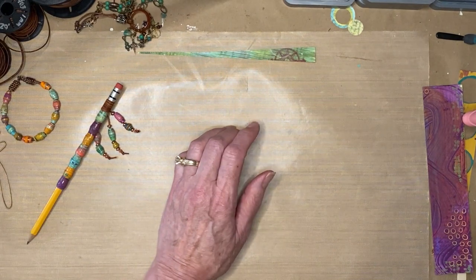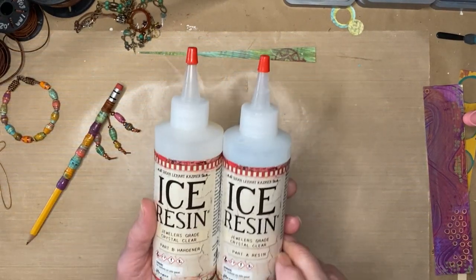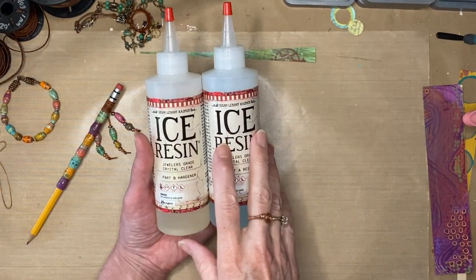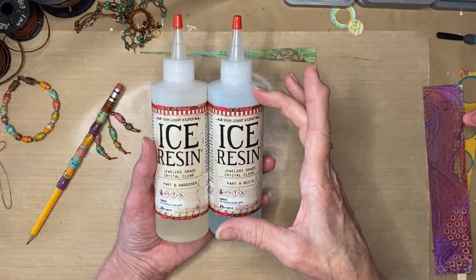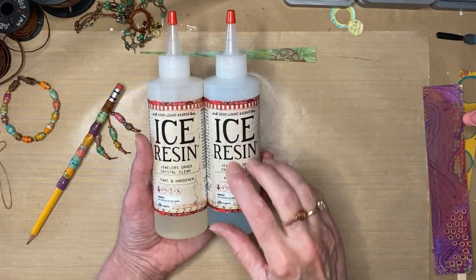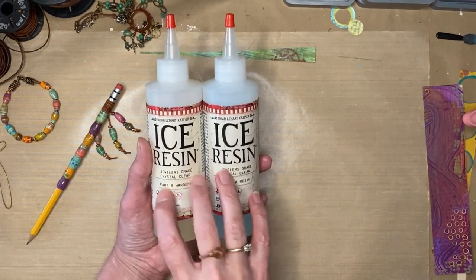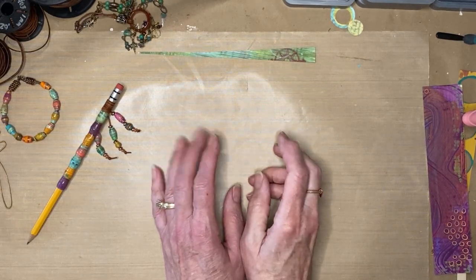If you have never used ice resin before, I'm going to link the video that shows how to make resin paper, because it covers all the basics on how to mix it. It's equal parts and I buy these big bottles, but you can buy just a little syringe type that's kind of a one-use thing. They sell those at Michaels, any craft place. You can also buy it online — I'll put the link to their website. It's sold by Ranger. I had somebody comment that they were intimidated to use ice resin. Don't be afraid — it's really easy.